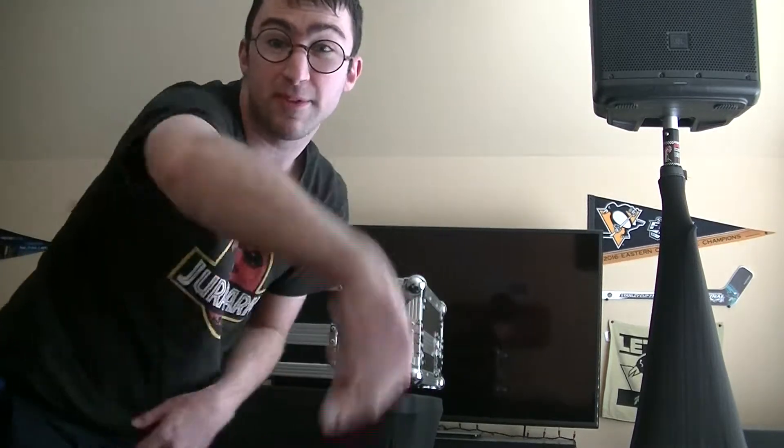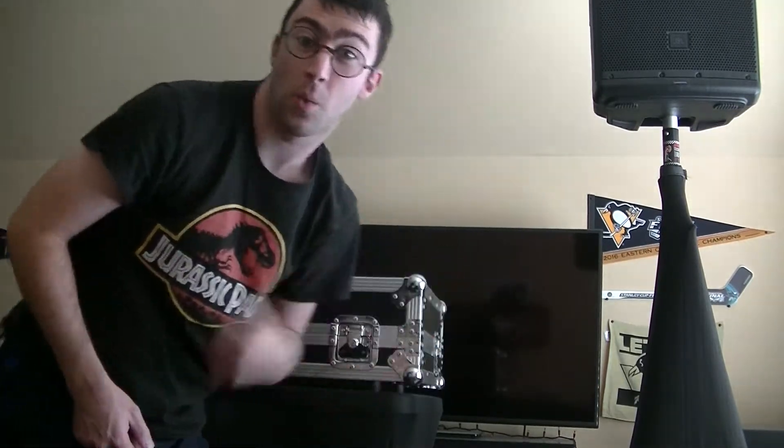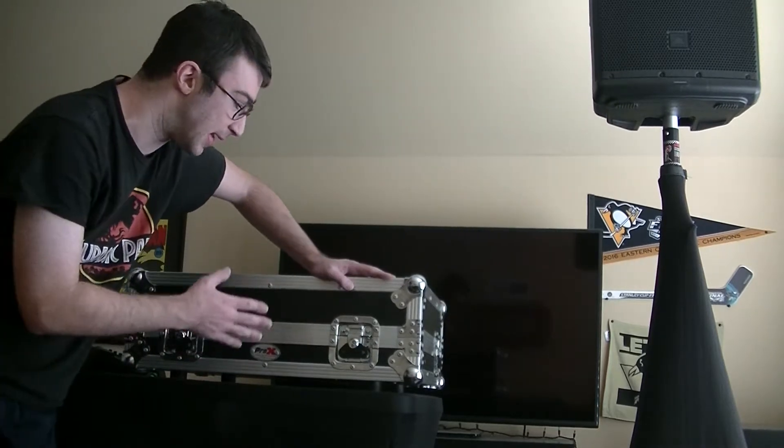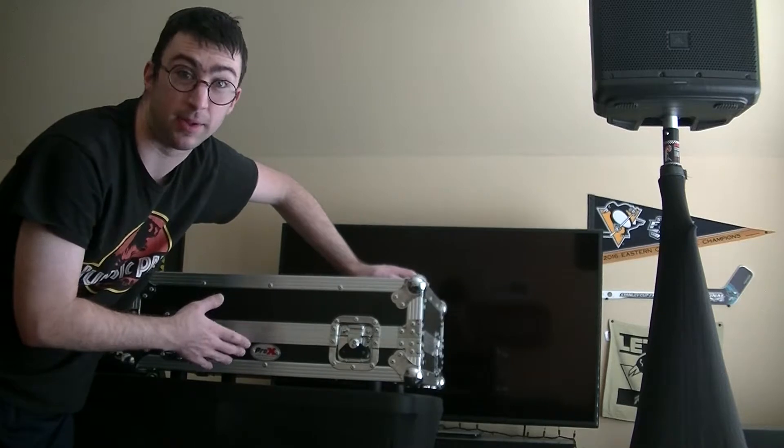Hey everyone on YouTube, this is your boy DJ Cool Thing from Cool Thing Entertainment. Welcome back to another video on my channel — this is a detailed tour of my case build.